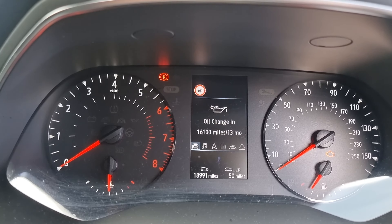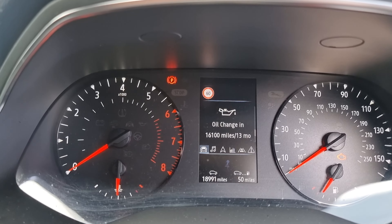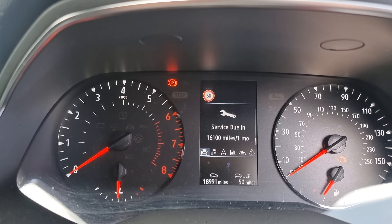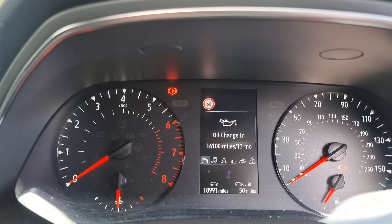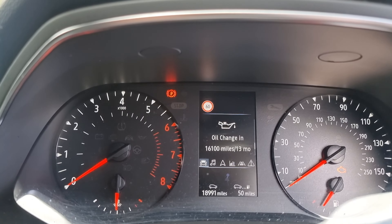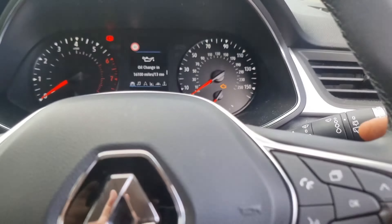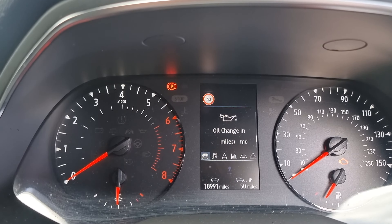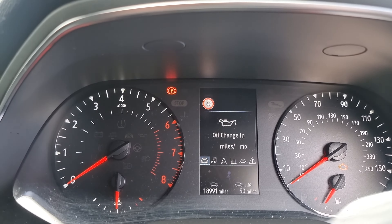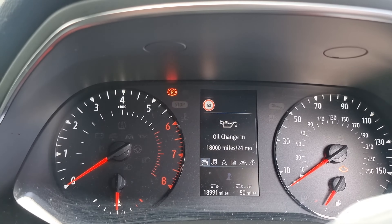Once you're on that, press down to navigate to where it says oil change. The oil change is due in 13 months, and there's an oil change fault or service fault showing. So it's going to need the service reset and it also needs the oil change reset. Once you're at that section, here's what you do.